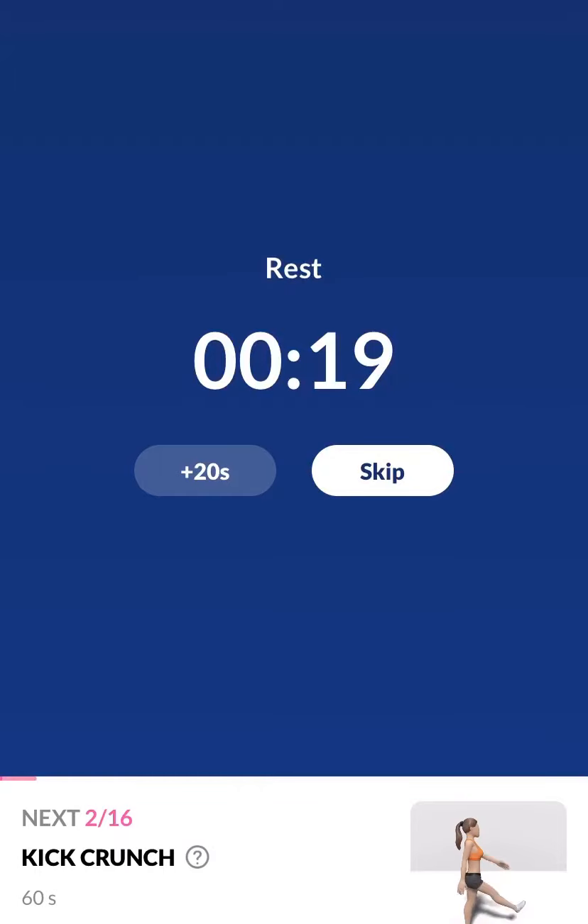Take a rest. The next 60 seconds: kick crunch. 3, 2, 1.